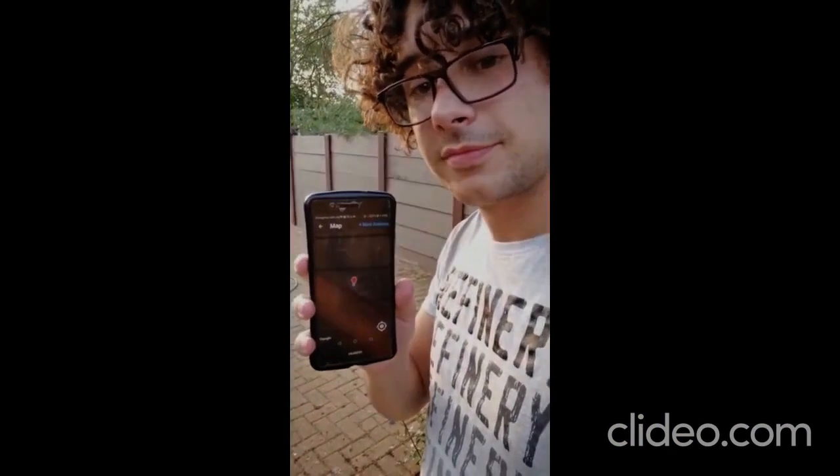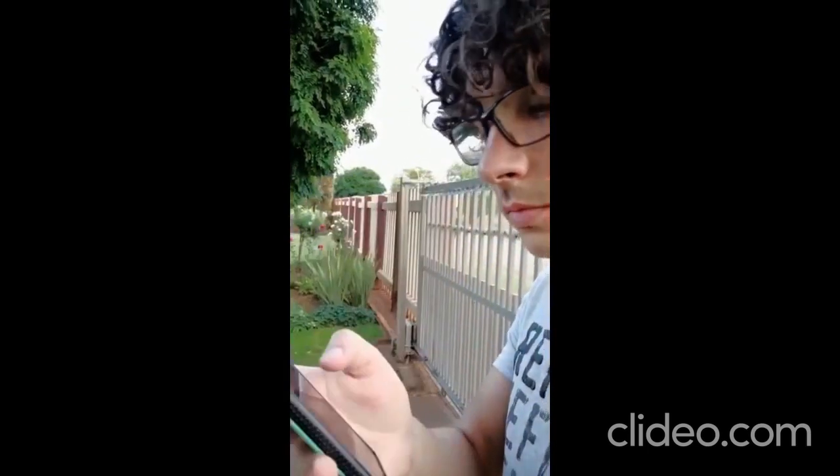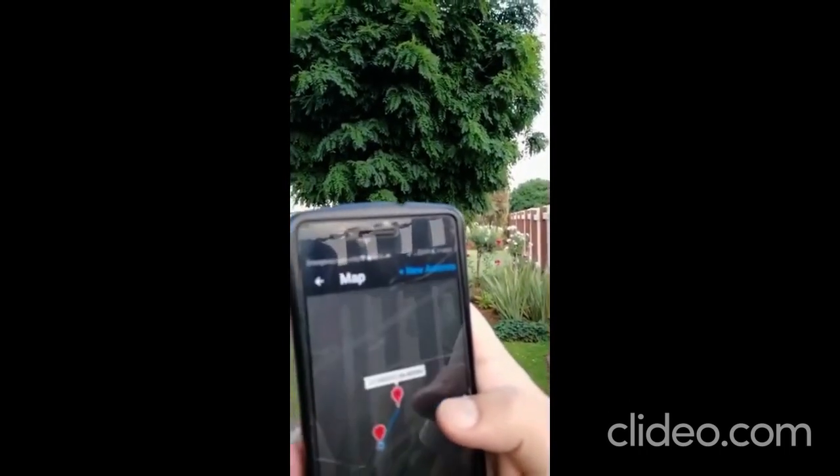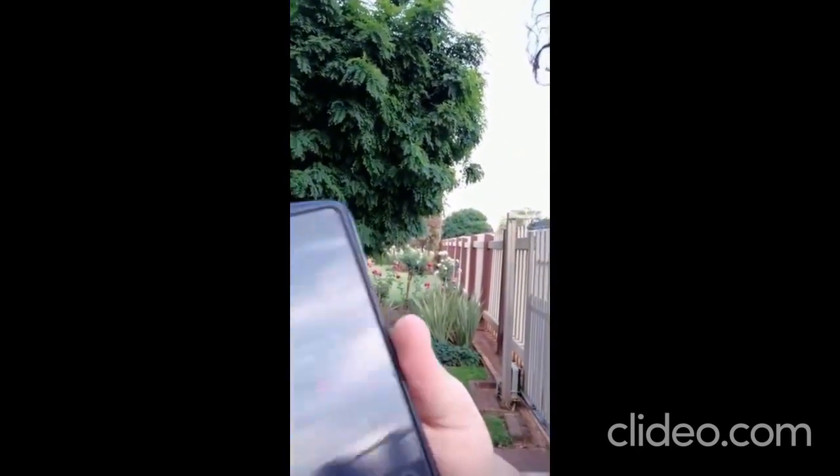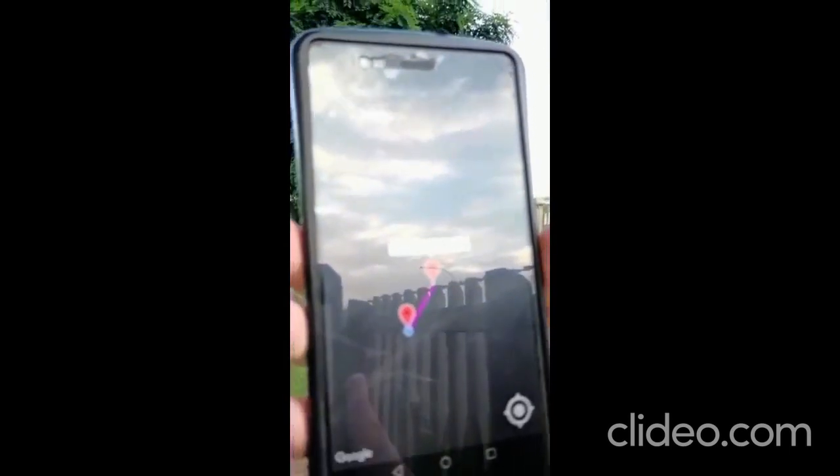Here you can see me at a site where I installed an imaginary antenna for testing purposes. Then I walked to another site at which I also installed an antenna. I linked these two antennas, as may be seen from the dotted blue line between them. Then I selected this link so that it may be referenced on the aim screen of the app. The selected link is now shown as a solid purple line.